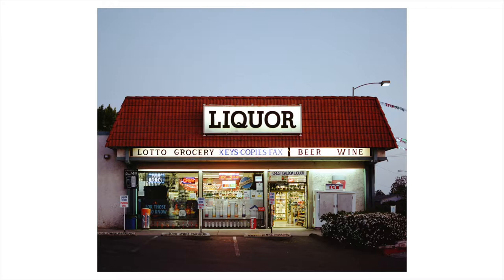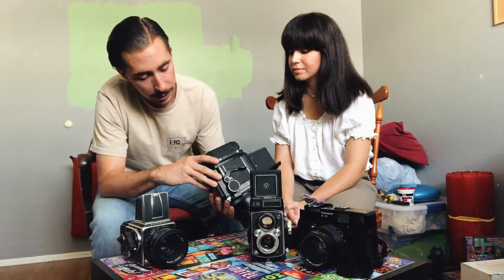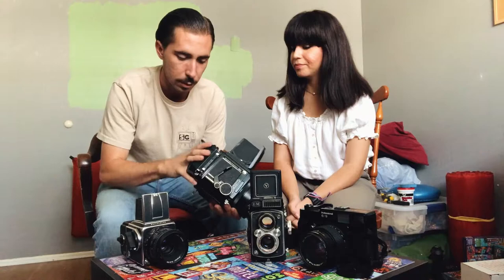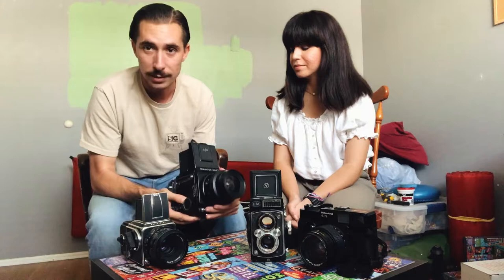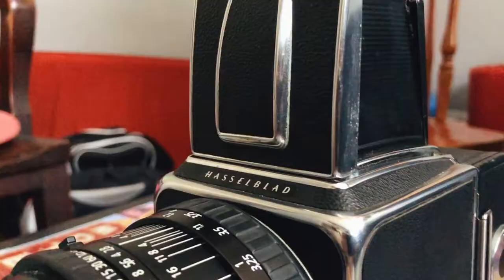As we go through all these cameras I'll be popping up photos on the screen of our favorite pictures taken with each camera. You can also remove this back, which is helpful if you have multiple rolls loaded — you can have three or four backs and just swap them. It has a lot of great features and is by far my favorite camera. The only downside is it's really heavy, but sometimes you gotta deal with it.